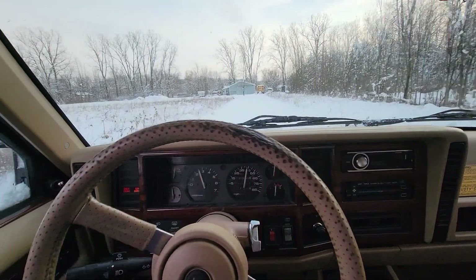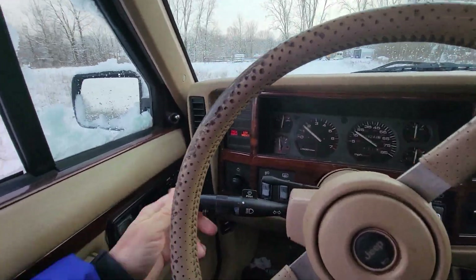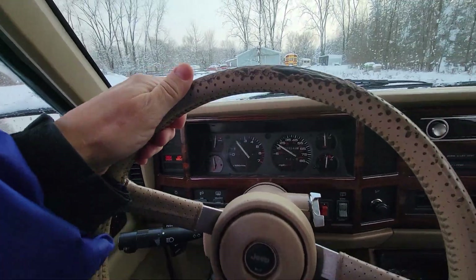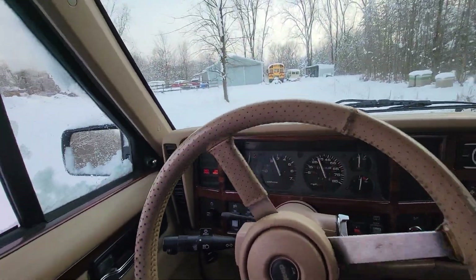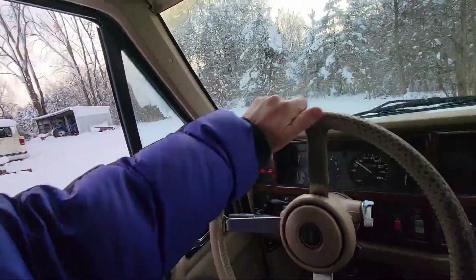So I had a little bit of an issue the other day — this thing overheated on me. Yeah, the thing was like boiling over.